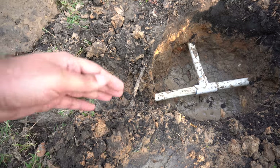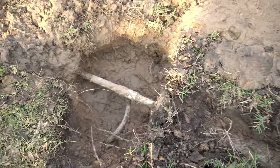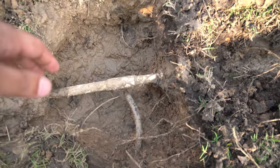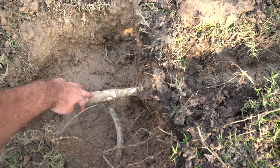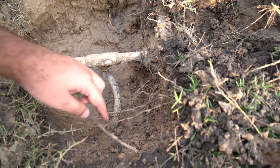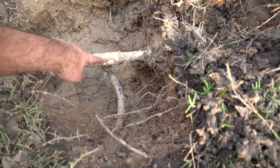So we started digging further because there was a tunnel going all the way to where the water was coming out. We kept digging and came up here — this is where the tunnel ended. We started digging up here and found another joint, which is another T, as you can see.